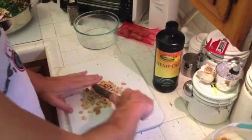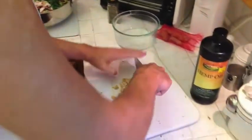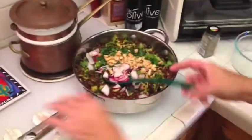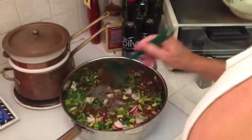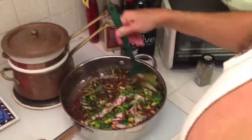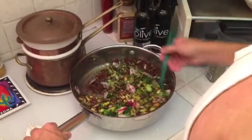We are chopping the cashews which are getting ready to go in the pot. Coming around, checking it out. We're getting there. Healthy upon healthy — not a chicken in sight, no pork. Anyway, it's going to be great. Stay tuned.